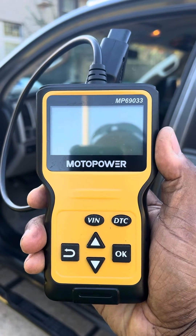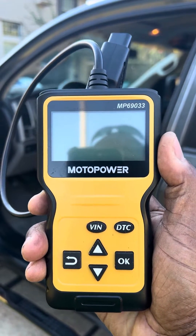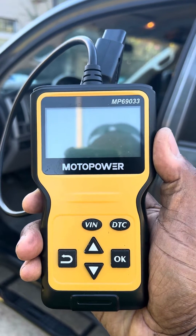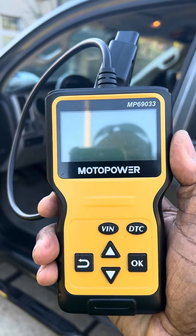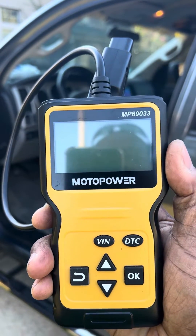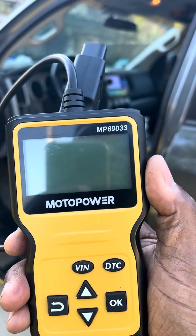I'm gonna do a quick video on how to use this Moto Power OBD2 to clear any codes or check engine lights that you have on your vehicle. This is my 2007 Toyota Tundra and I got a check engine light on. I'm gonna show you how to check it and how to clear it with this tool.